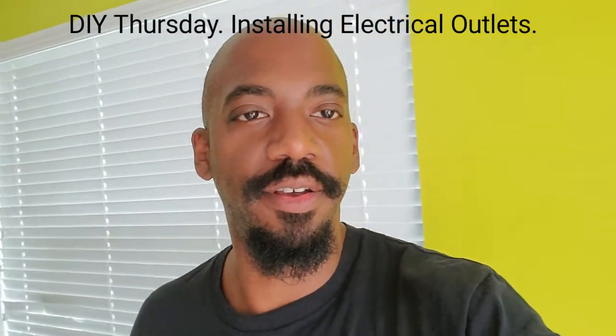Hey guys, what's up, it's me Joseph here for DIY Thursday. Today is a really cool video, it's gonna be a little bit longer. We are going to be installing some electrical outlets in the garage. Just a disclaimer - I'm no electrician. Anything that you do yourself, make sure you do the proper research, pull the necessary permits, talk to any professionals, or even hire a professional before you begin any job. You always want to be safe.